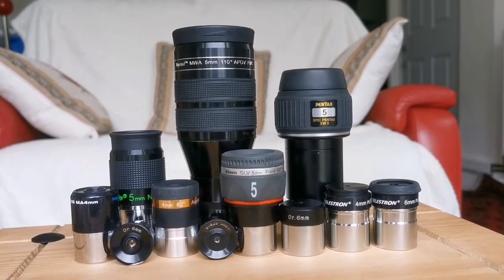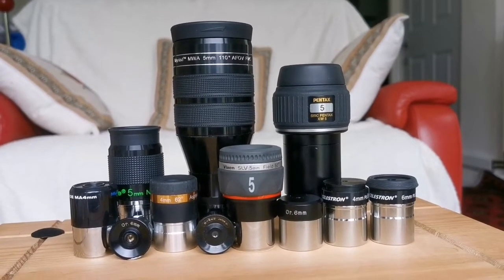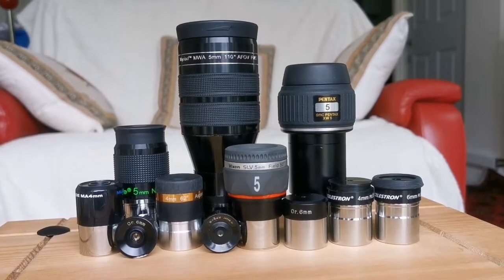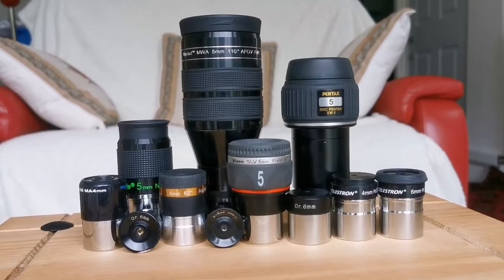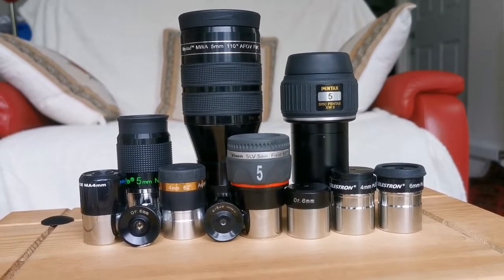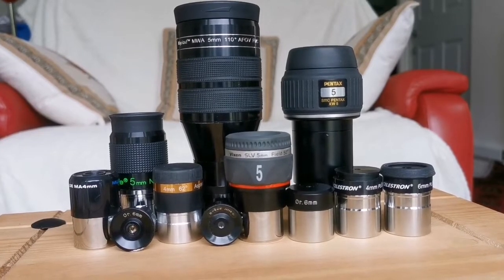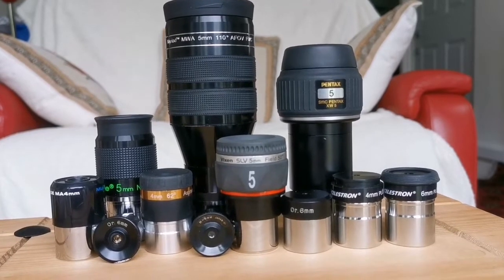These are the eyepieces I am using, from 6mm down to 4mm. They range from very wide angle — Aether clones to Pentax — Panoptic or DLS style, to SLV, Nagler, Aspheric, MA, Orthoscopic, Huygens, and Plössl. You will see the results of this in the following shots.